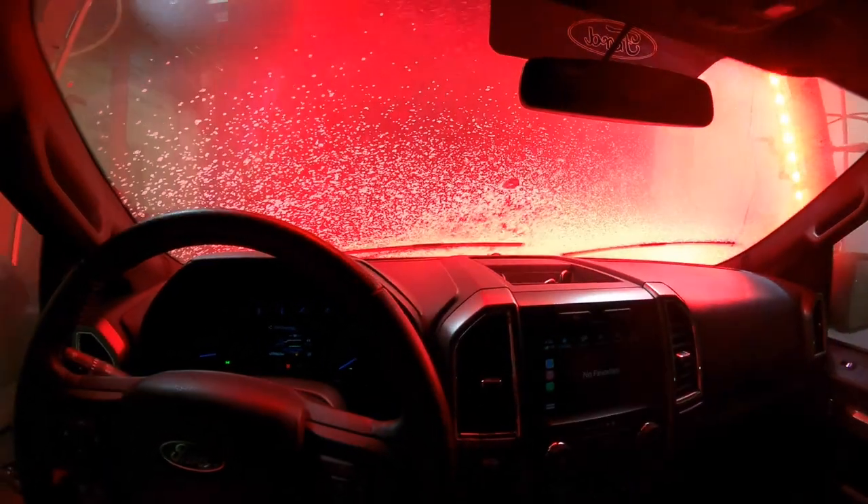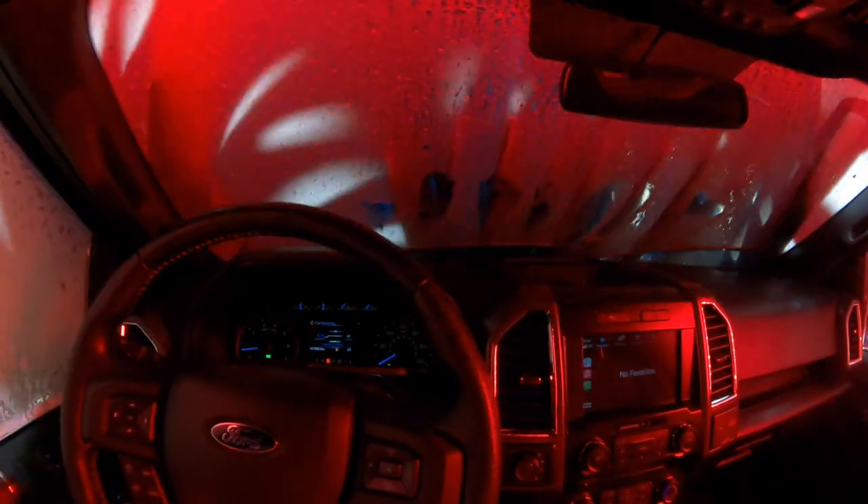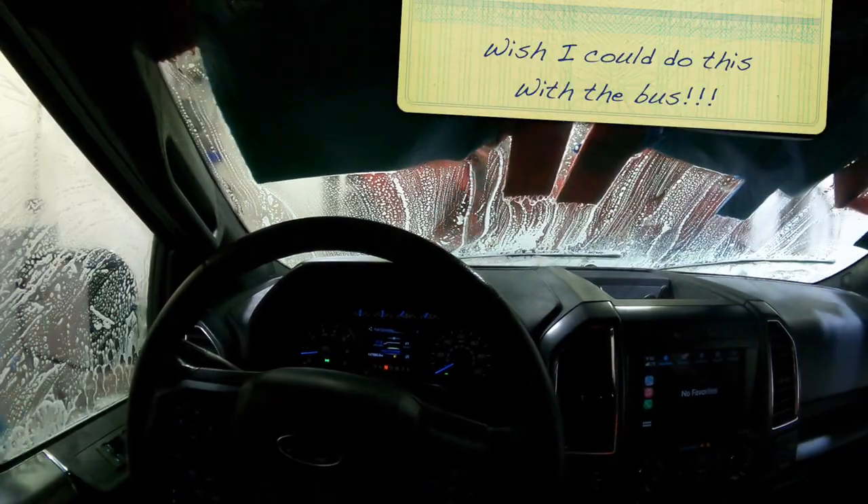Couldn't resist going ahead and getting a truck wash before we go. I know it's kind of silly right before a big trip, but I cleaned out the inside of the truck and cleaning the outside - getting a fresh start.